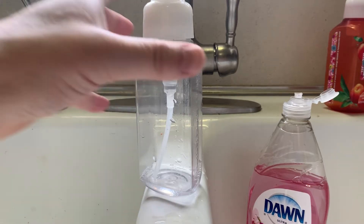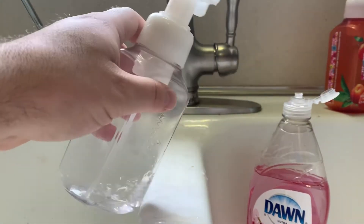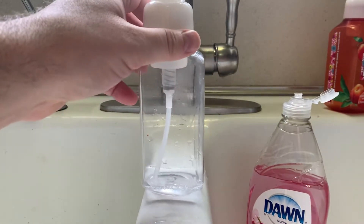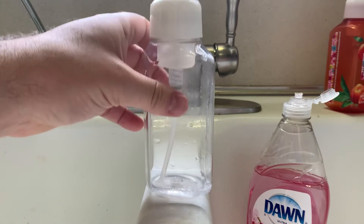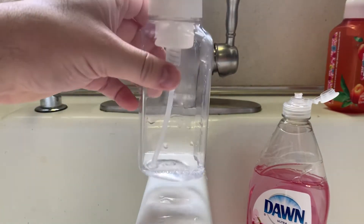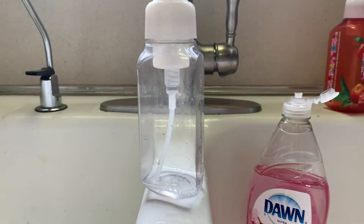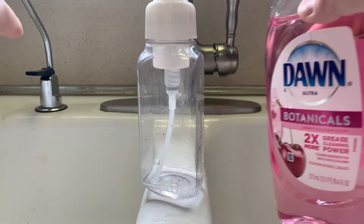This video will demonstrate how to refill a foam dispensing soap dispenser. This one happens to be from Bath and Body Works. But when it got empty enough, usually you would just throw these away, but you can actually refill it using a small amount of dish soap.